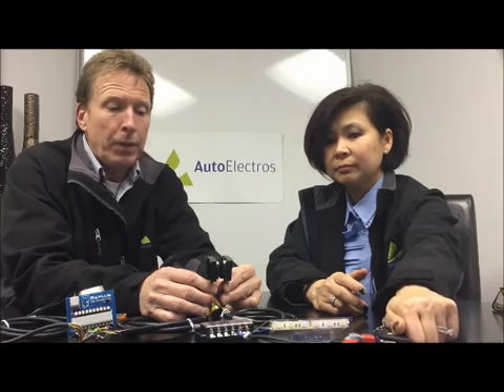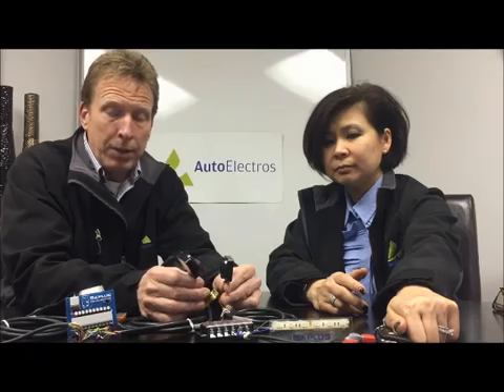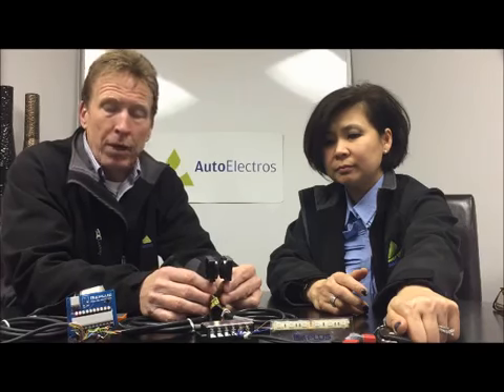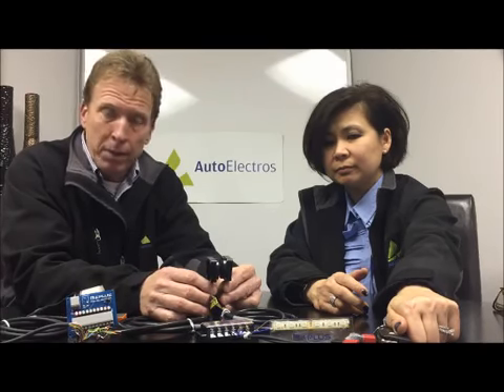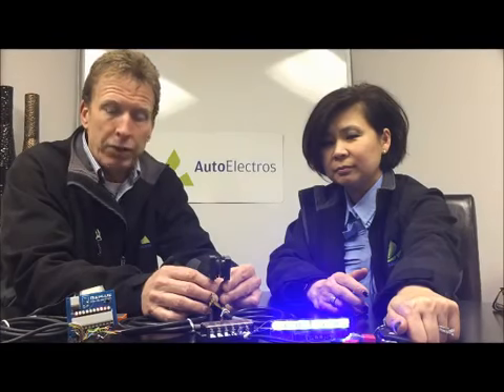We have here today one of their products. We have the power side here, which is going to transmit power to the transmitter side, and it's going to be done wirelessly. As you can see right here, there's no touching involved.